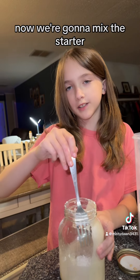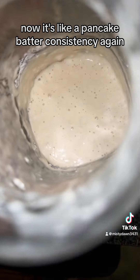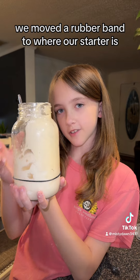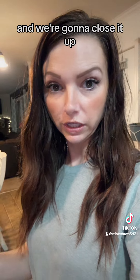Now we're going to mix the starter, the flour, and the water. Now it's like a pancake batter consistency again. We moved our rubber band to where our starter is so we can tell if it grows, and we're going to close it up.